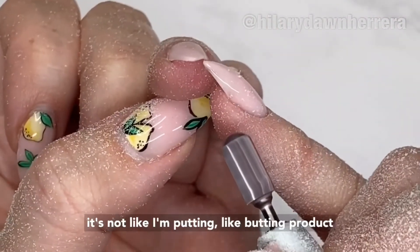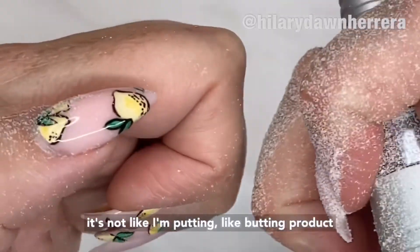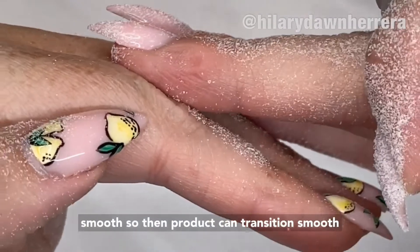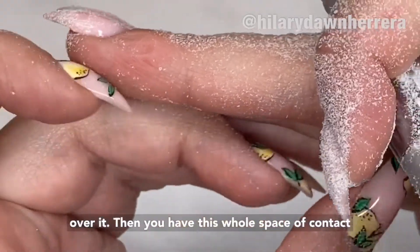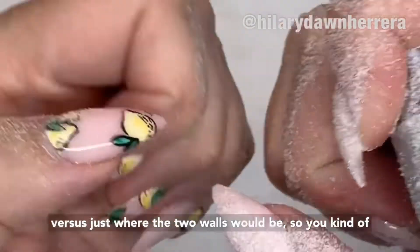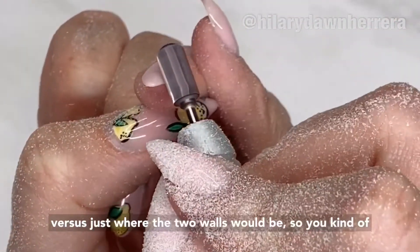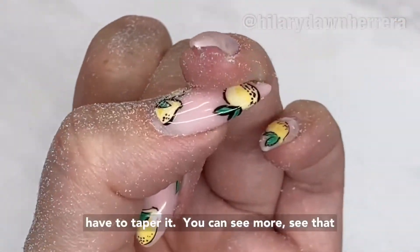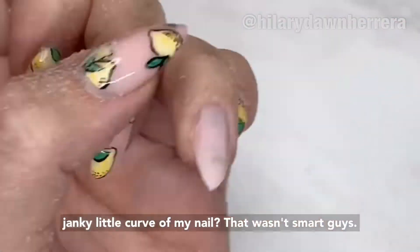The reason I'm gonna do this is I can create a nice flat equal surface all around and not fight my product as much. So if I've got to add on, I actually really do want to thin out my product — not to the nail plate, but enough that when I add on here it's not like I'm putting budding product up against product. It's better if this is a smooth transition, so product can transition smoothly over it. You can see that janky little curve with my nail.